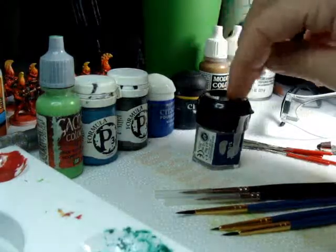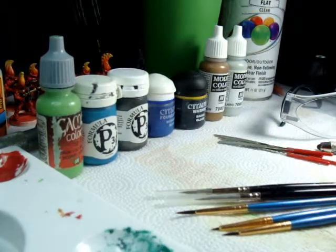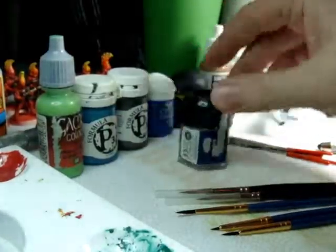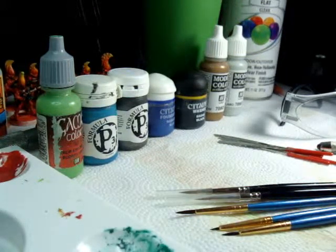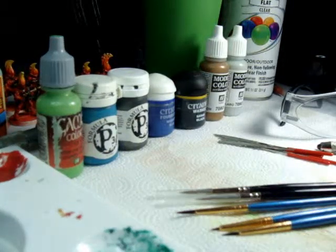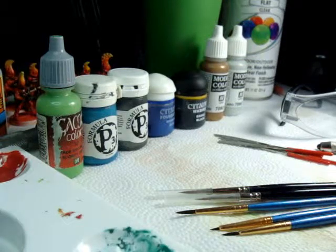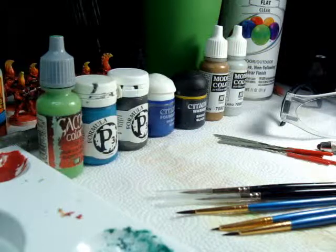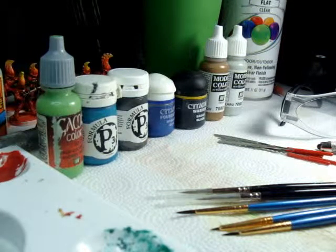Another really good Citadel paint is their metallics — they have some of the best metallics on the market. There's also Reaper Master Series, which has their triads — really good for beginners and masters alike. They have really good formulation and the triads are perfect for base, highlight, and shading. If you don't want to mix your own paints and want to make sure everything's exactly the same, pick up a triad. In a nutshell, there are 101 different paints out there — it's all about finding what you like. Some people swear by cheaper paints; I find them grainy, but if they work for you, that's awesome.